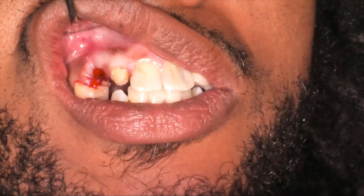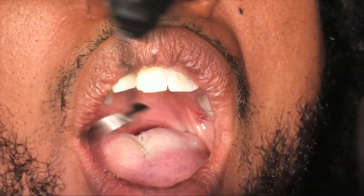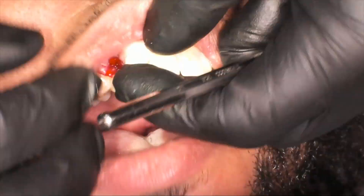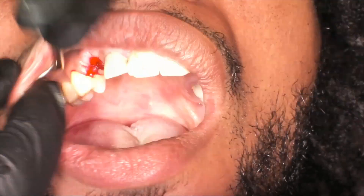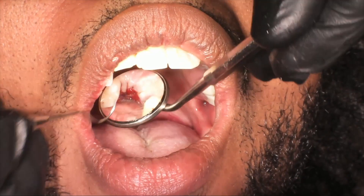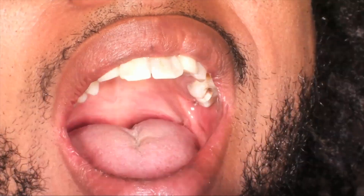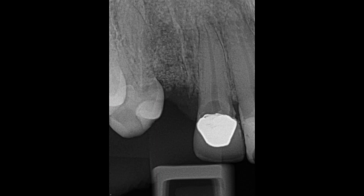We're going to clean site number seven and glue number seven's crown back on. We did notice that seven had some decay on the lingual — talked to the patient about it. Our next step, once we get to number six, is to place a number six implant and do a cantilever from six to seven, then extract number seven. Our crown is back on and the patient case is done. We had an Essex retainer made from a printed model, and here is the post-op x-ray showing the decay on tooth number seven, which we'll deal with next.